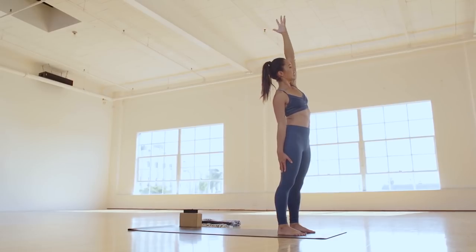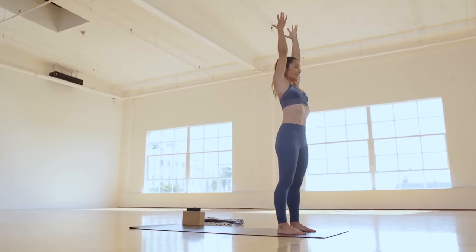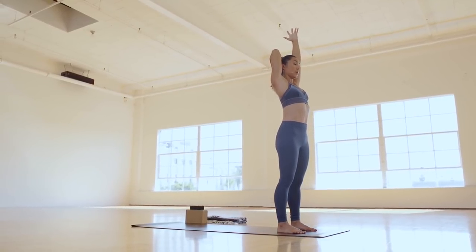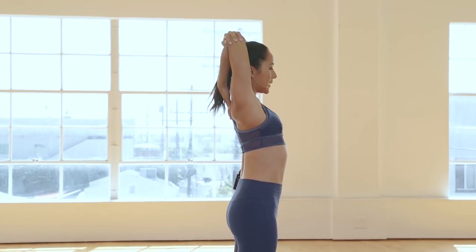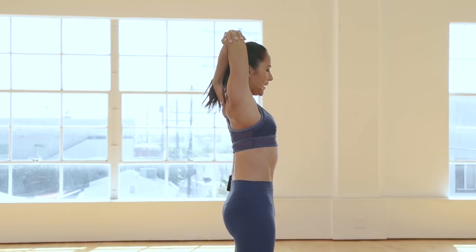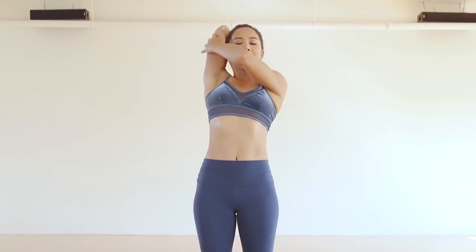Drive down through your feet, inhale, reach the arms back up. As you exhale, ribs and navel in. This time your right hand is going to tap behind or between your shoulder blades, right underneath your neck, and your left hand is going to grab a hold of your right elbow. Pull that right elbow behind your head as much as you can. Keep firming the inner thighs in and the navel in. Push your head back into that right elbow, feeling this line of the tricep down into the serratus here begin to stretch.